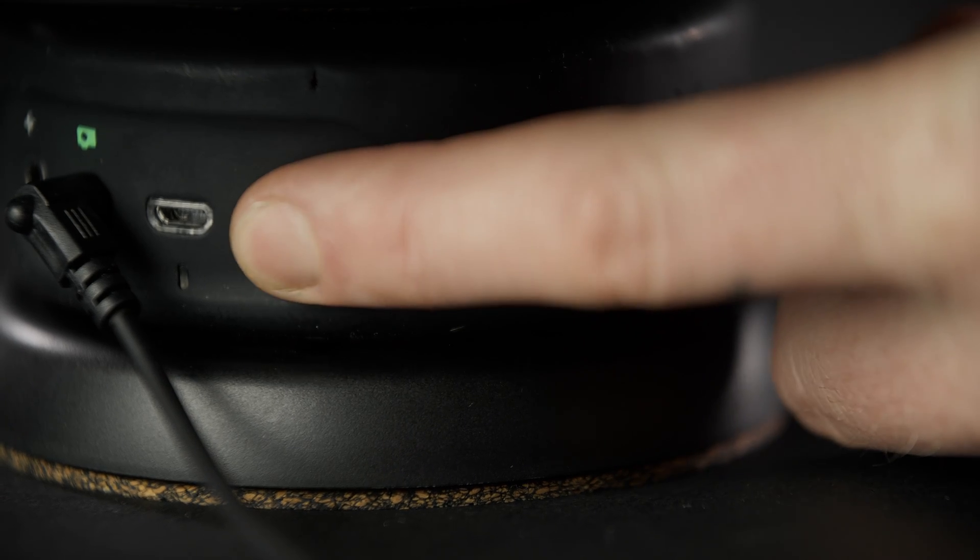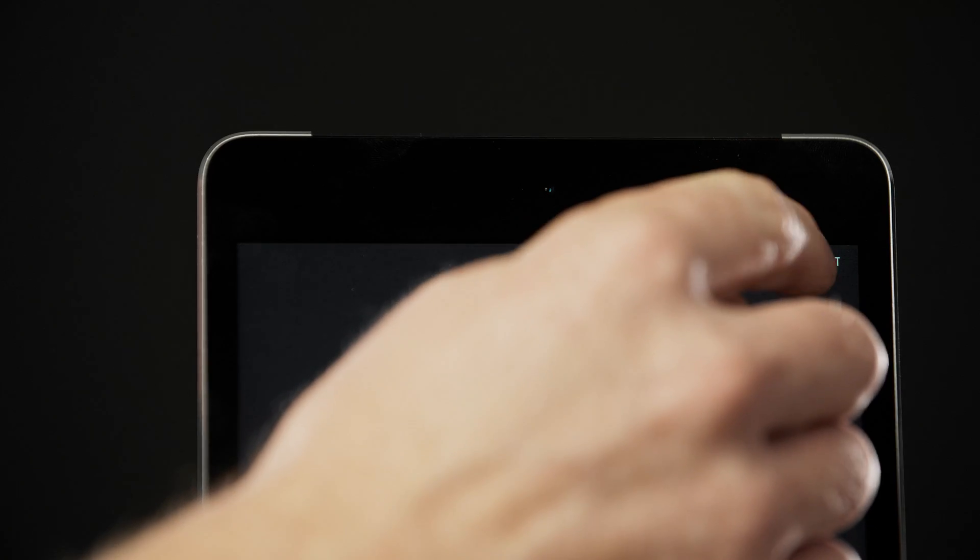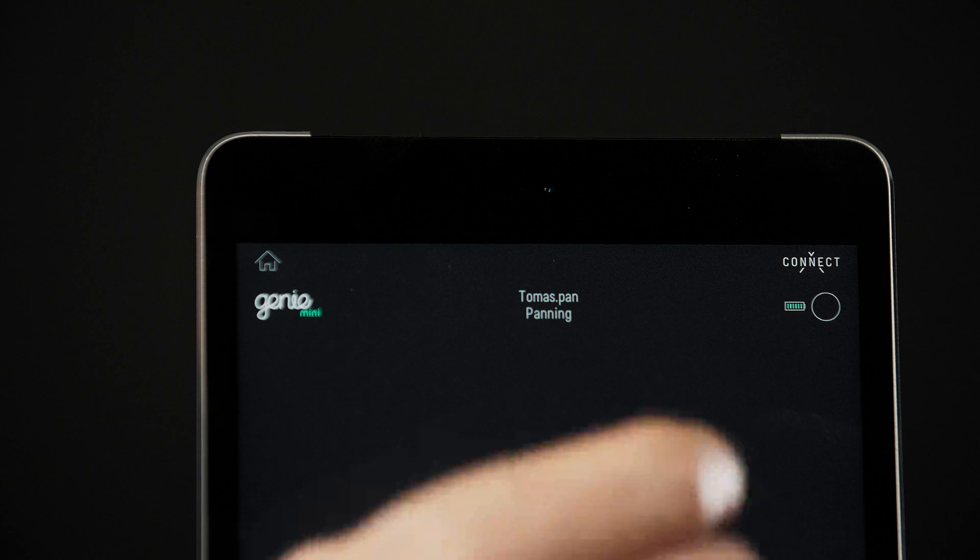To connect to your Genie Mini, press the advertising button. Now open the Syrup Genie app and navigate to the connection screen. Select your Genie Mini.